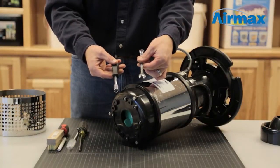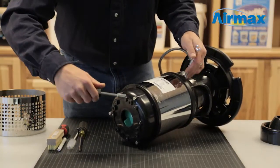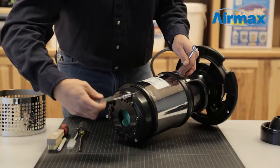Now remove the intake housing. Lay the unit on its side and use your 10 millimeter nut driver and wrench to remove the three long bolts and cap nuts from the intake housing.